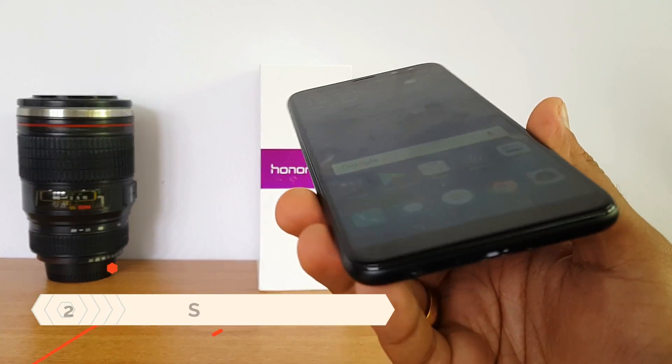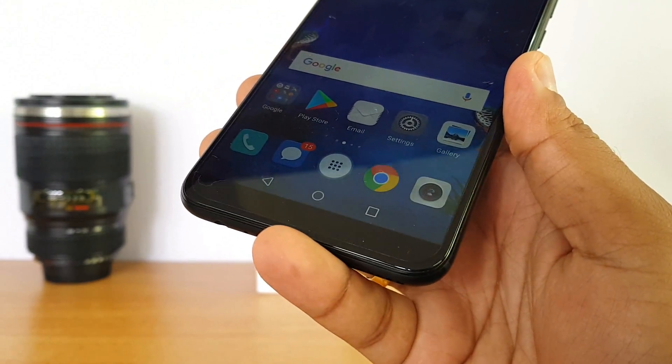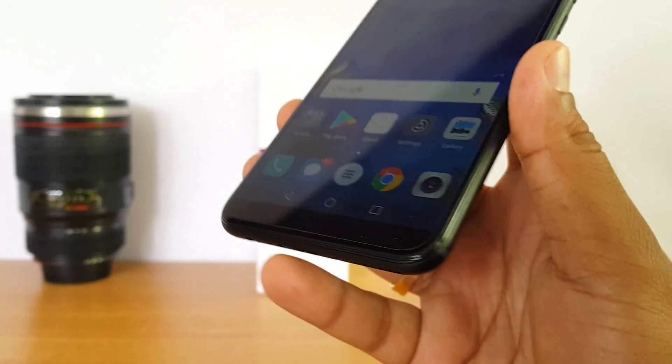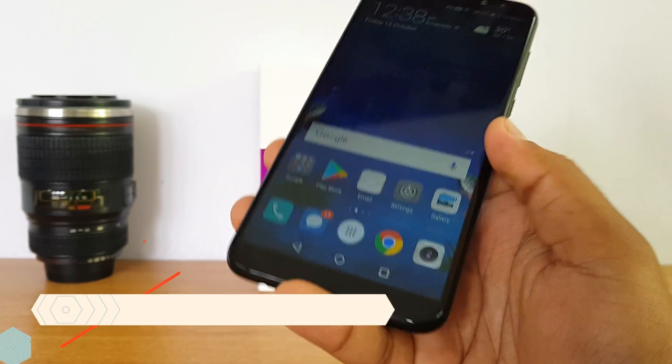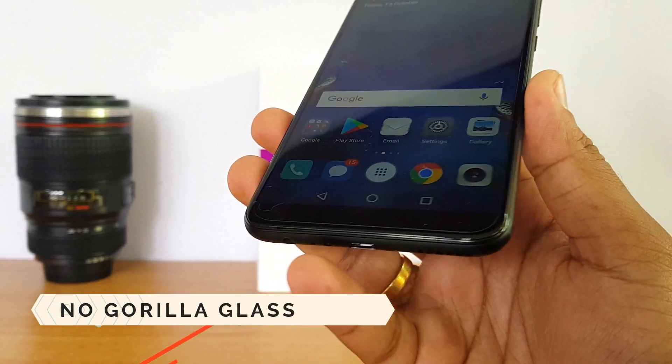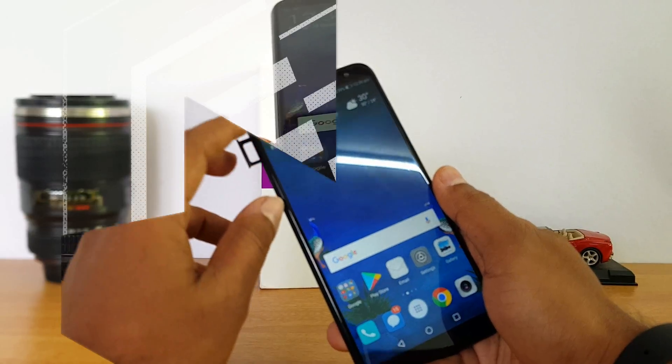The display comes with 2.5D glass and Huawei has pre-installed a screen guard on this device, so there is no Corning Gorilla Glass or any other added protection. This is very similar to the Honor 6X.